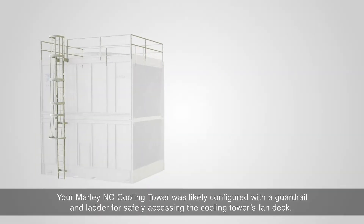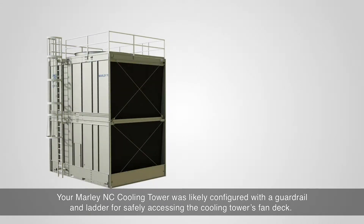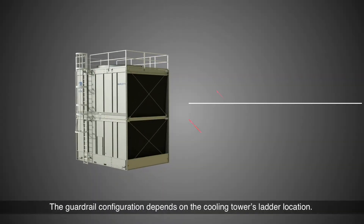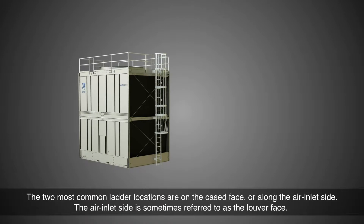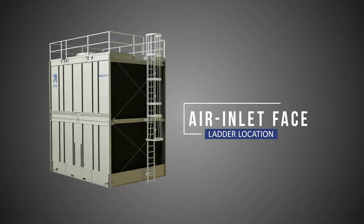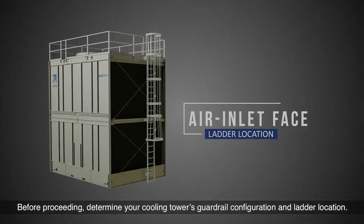Your Marley NC Cooling Tower was likely configured with a guardrail and ladder for safely accessing the cooling tower's fan deck. The guardrail configuration depends on the cooling tower's ladder location. The two most common ladder locations are on the cased face or along the air inlet side. The air inlet side is sometimes referred to as the louver face. Before proceeding, determine your cooling tower's guardrail configuration and ladder location.